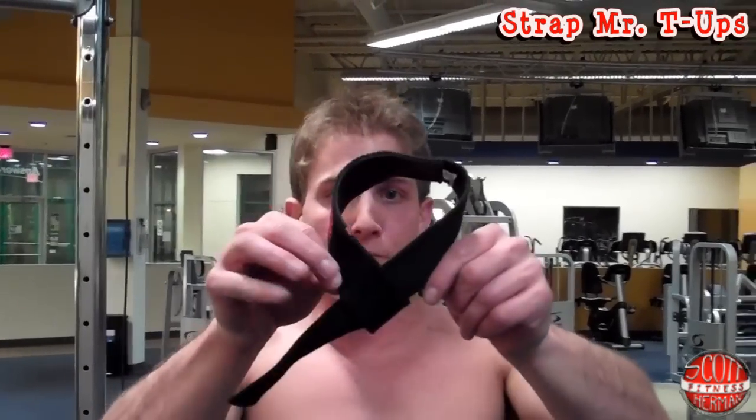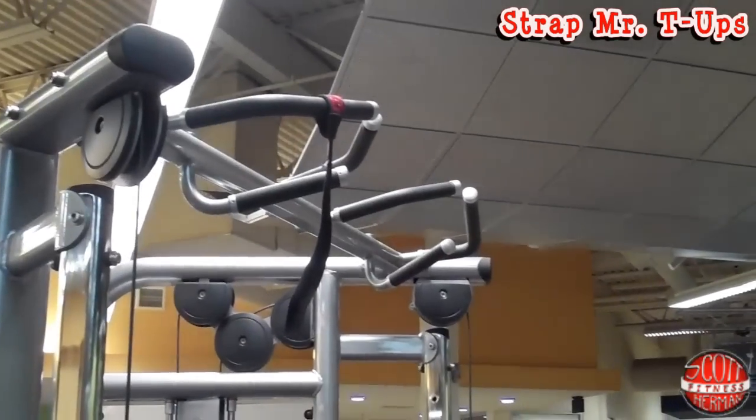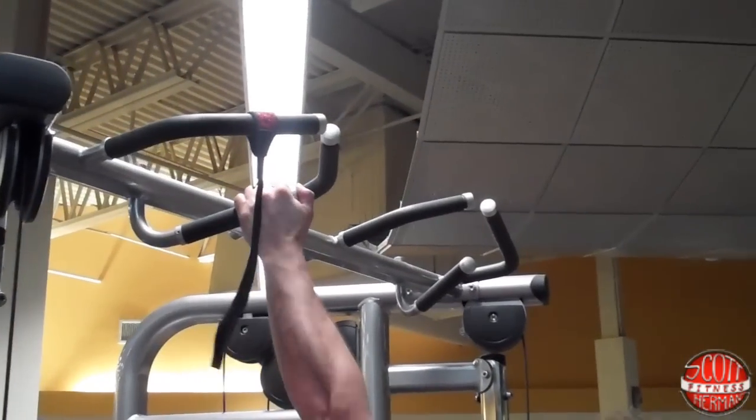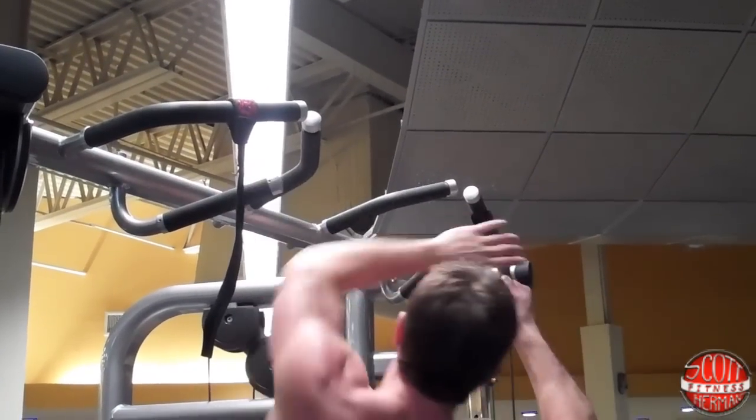What's going on nation? I'm going to demonstrate how to do a Strap Mr. T-Up. First thing you're going to do is get a pair of straps, loop them like this, and then place them at a wide grip on your pull-up bar. I already have one over here — now I'm going to put the other one up, make sure it's even, and tighten it up just like that.